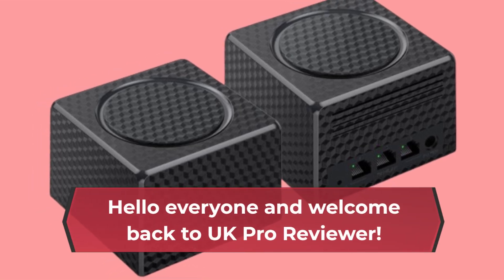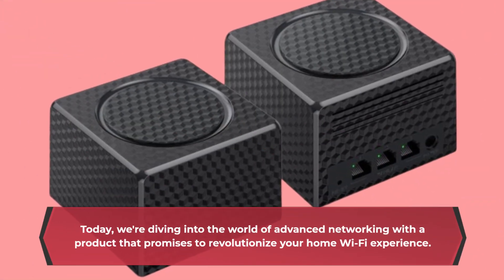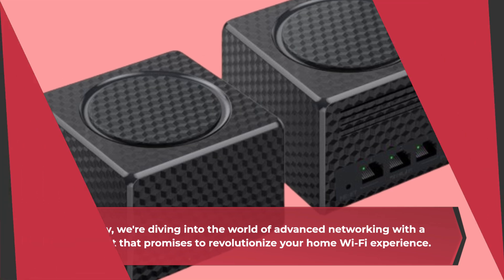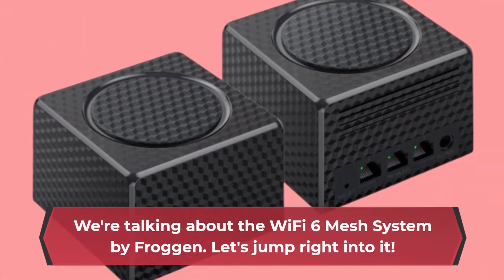Hello everyone and welcome back to UK Pro Reviewer. Today we're diving into the world of advanced networking with a product that promises to revolutionize your home Wi-Fi experience. We're talking about the Wi-Fi 6 Mesh System by Froggen. Let's jump right into it.